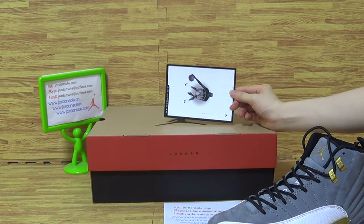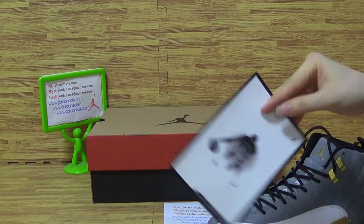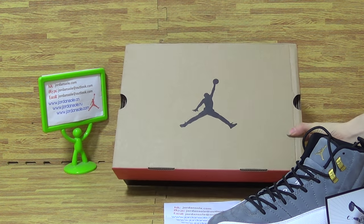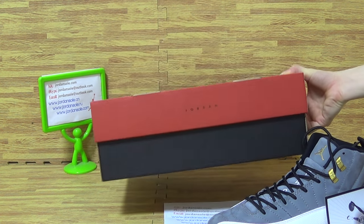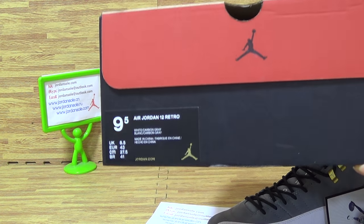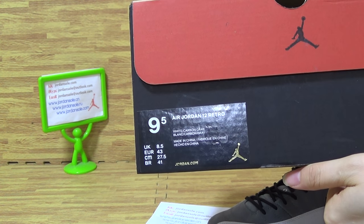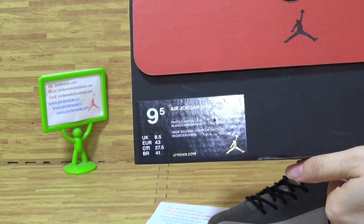Comes with shoes, both. Jumpman card, Michael Jordan. And the side shoe box — comes with this kind of shoe box, as a Flu Game colorway. The size information on the size tag: 9.5. Jordan Twelve Retro.